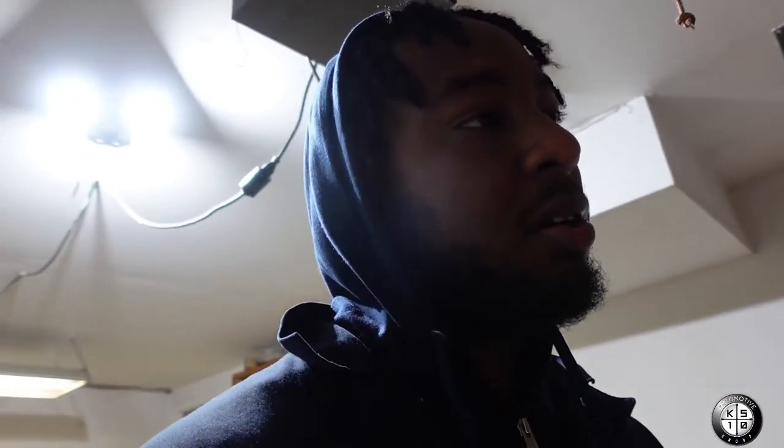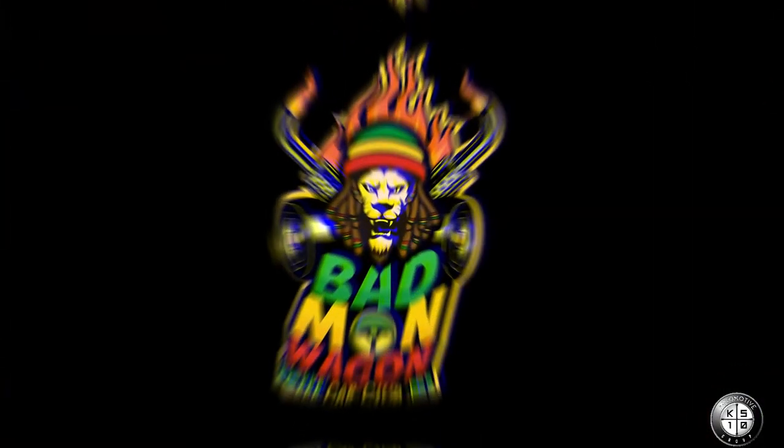Yeah man, next video I'm about to get dirty — real dirty on my Honda Pilot, I've been neglecting it so I'm gonna show it some love. Stay tuned for the next episode and just remember: because it's K510, you can make five, you can make ten — keep going up. Peace.